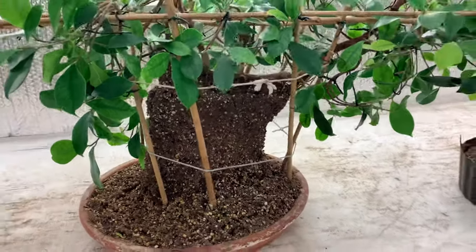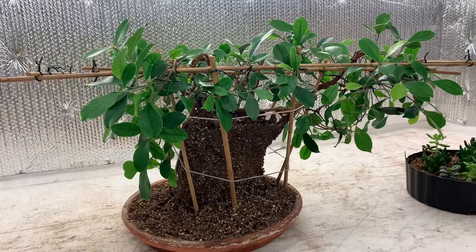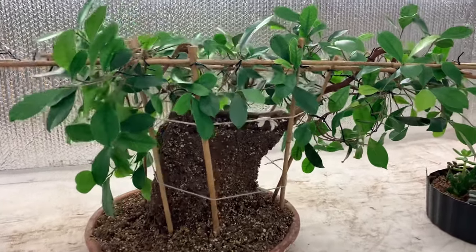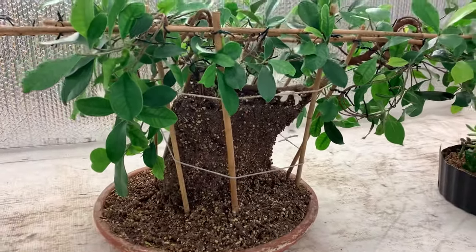Thanks for joining me today. I am working on a new bonsai and I'll do an update on my mangoes and my begonias, which are looking awesome. Thanks for joining me today!